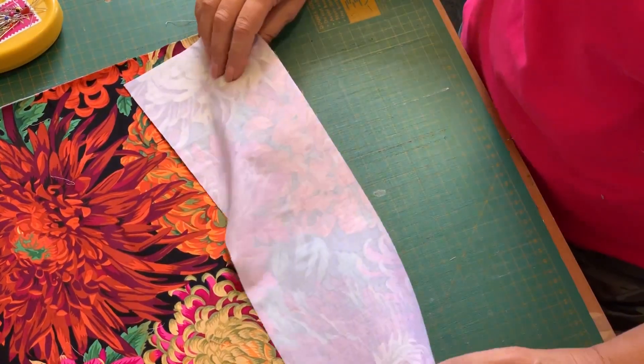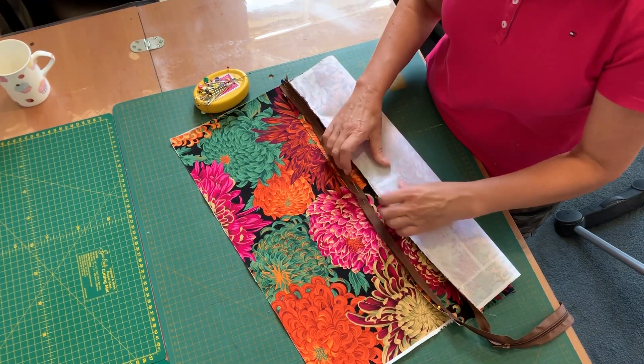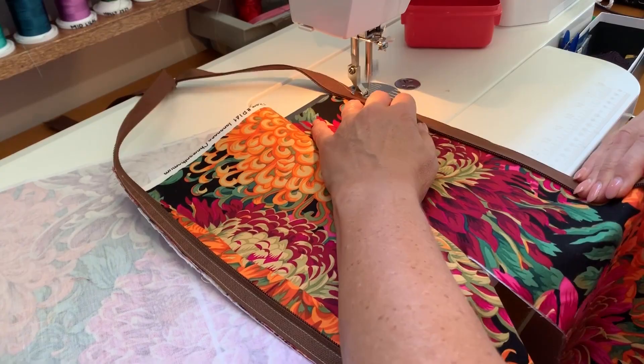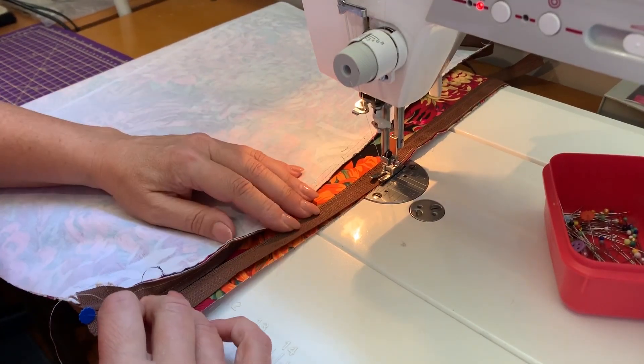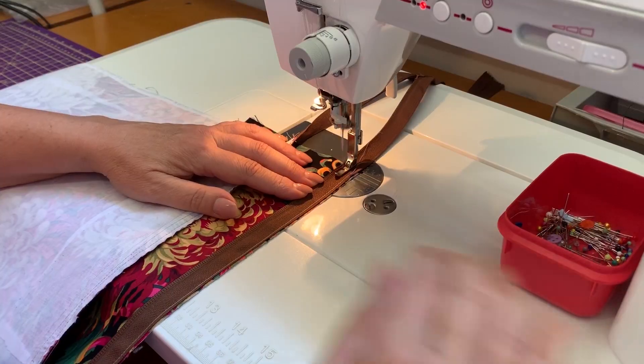Once it is pinned on both ends, she unzips the zip and pins the rest. This process ensures that the bottom half will be perfectly aligned with the top half. She then proceeds to stitch this in the same manner as the first part of the zip.